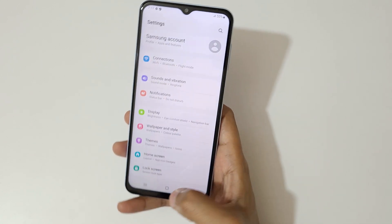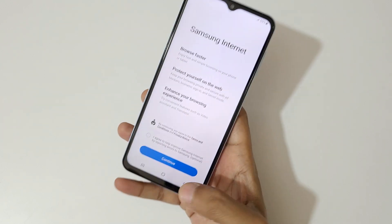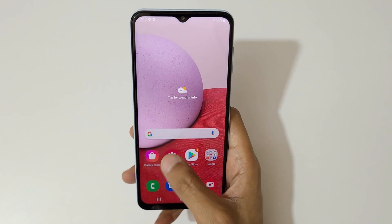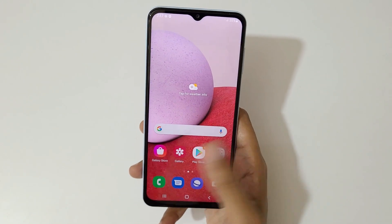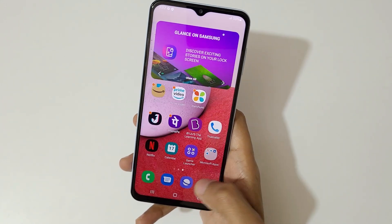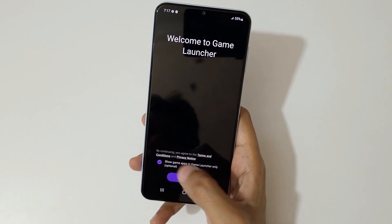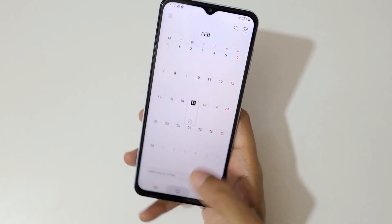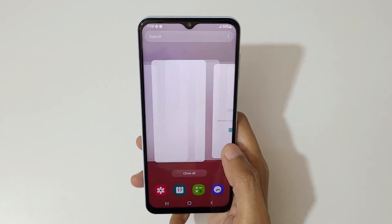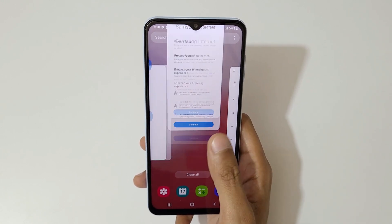The phone UI runs smoothly. Even though it has a normal 60Hz refresh rate, you can compare it with a 90Hz display and the UI still feels really smooth.